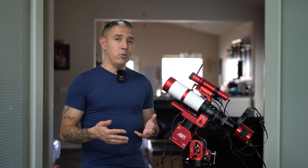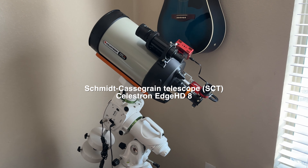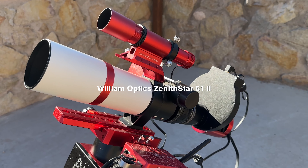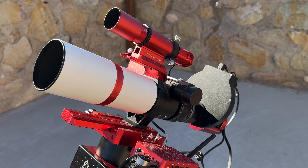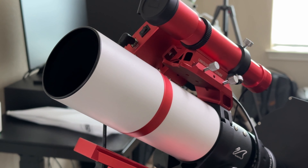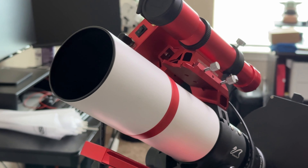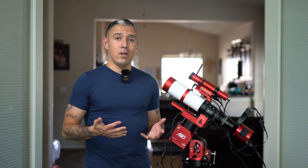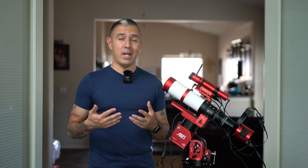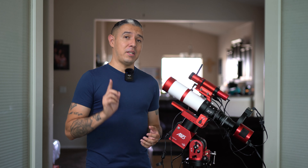Finally, we're going to talk about the one component that most people are familiar with, and that's going to be the telescope itself. We often refer to it as the optical tube assembly, or OTA, and there are several different kinds that you can use for astrophotography. Coming from a photographer's background, I prefer an apochromatic refractor telescope because it most closely resembles the structure of a camera lens. They are easy to use, they produce beautiful imagery, they can be quite budget-friendly, and they're great for beginners because they require minimal maintenance.